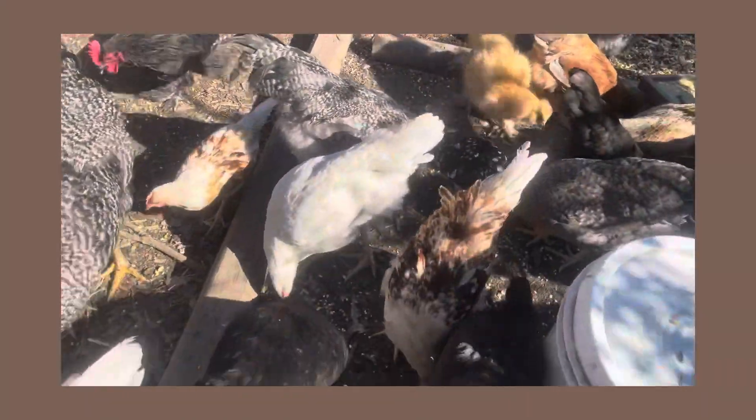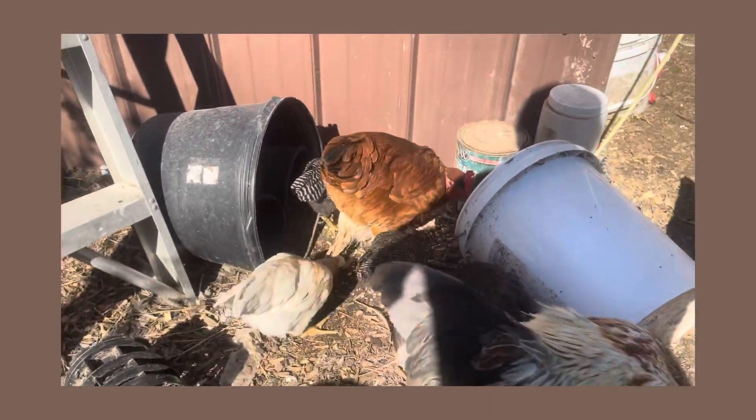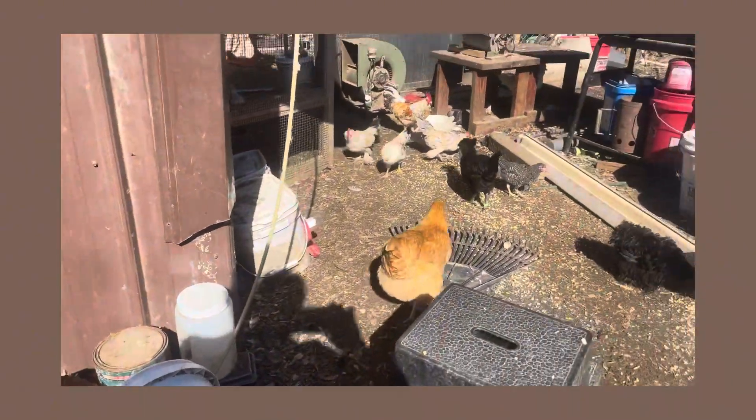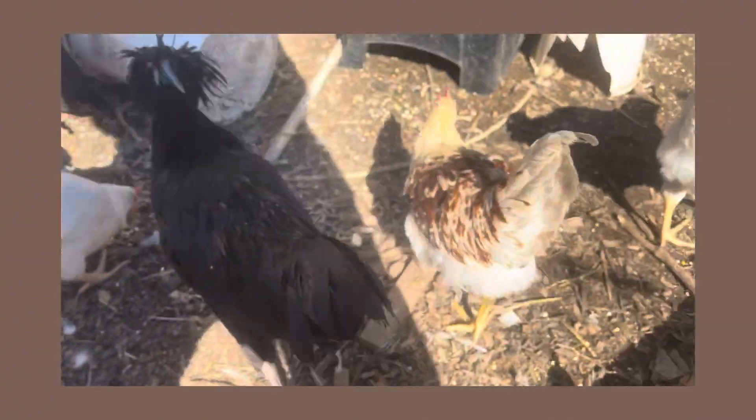Hello everybody, I just want to make a real quick video to show you some of our different chicken breeds. We're going to start making some long-form videos soon and I will go over each individual breed with you and show you what our crazy little chickens are all about. That was a Gold Laced Polish.